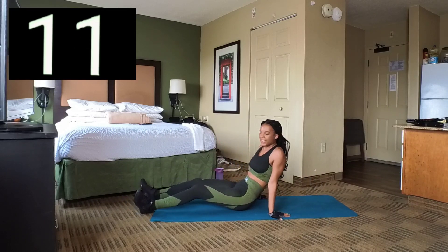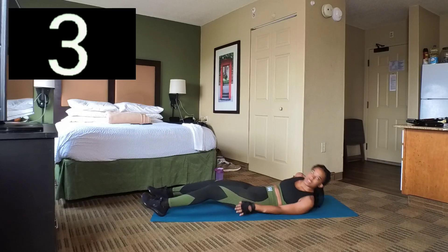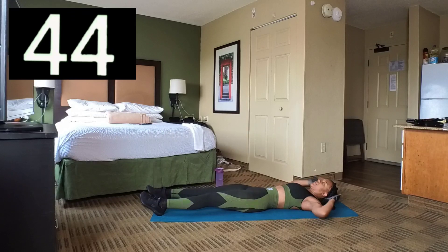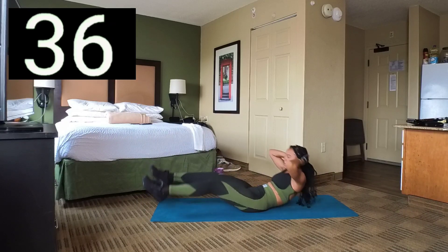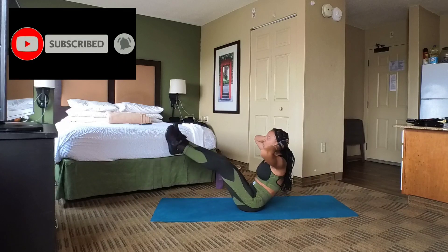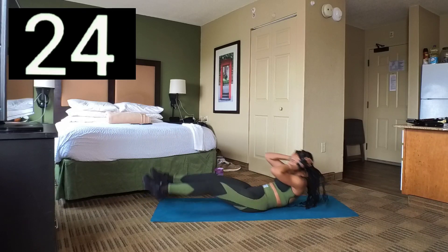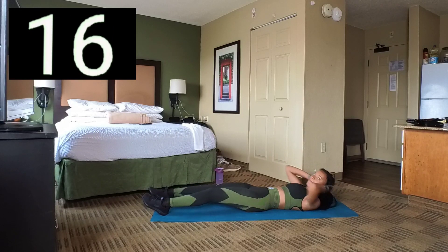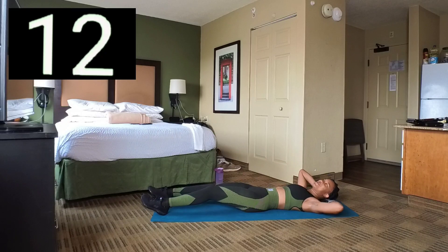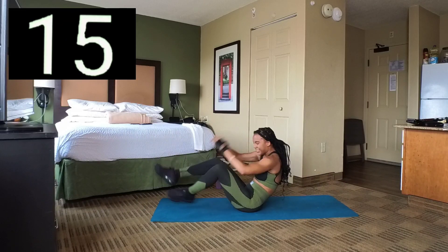We're going to do another set — it's all in the core. Set 6 — here we go, let's lift and then back down. Take your time. Let's keep moving, I know it burns. And 3, 2, 1. Break. Good.